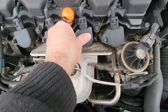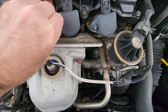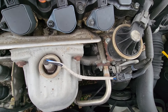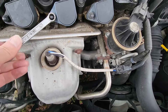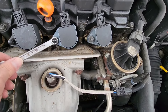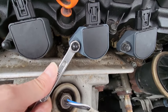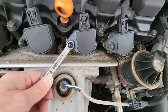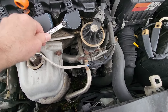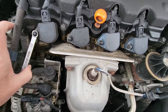Get that tightened up. Give it a good little nudge — don't want to strip it. Just give it a good nudge to tighten it up, because you don't want it to loosen up. Make sure all these are tight, plenty tight, just to make sure.